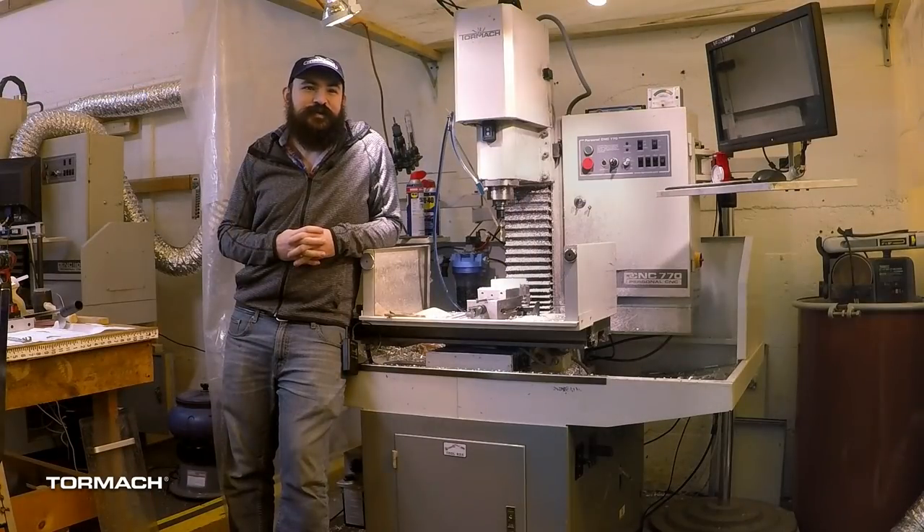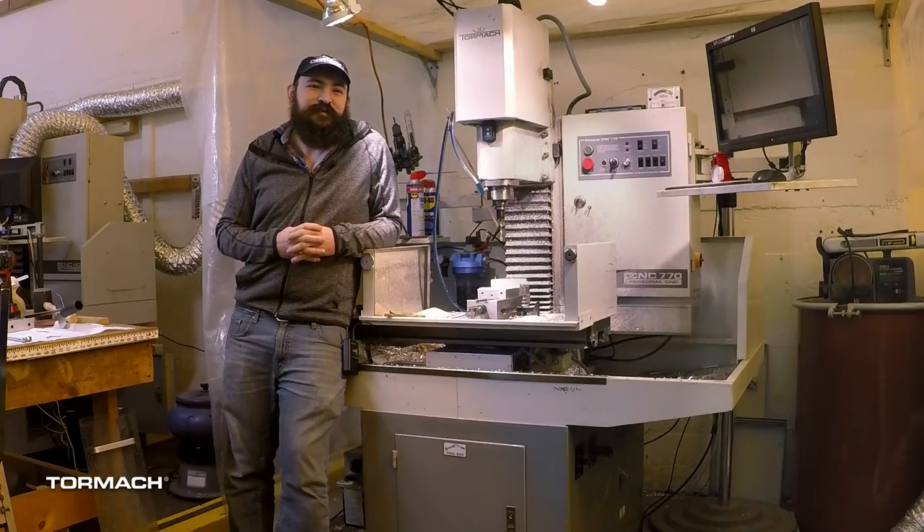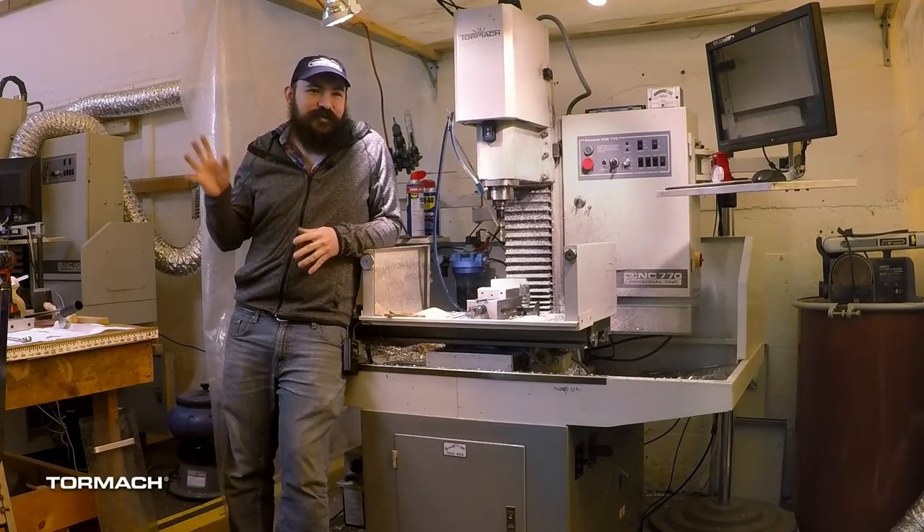I'm a ninth generation potter from Greece, so my family's been making stuff forever. We moved to the United States in '96. I came here, went to school, did all that stuff. But pottery — I was always more attracted to metal.